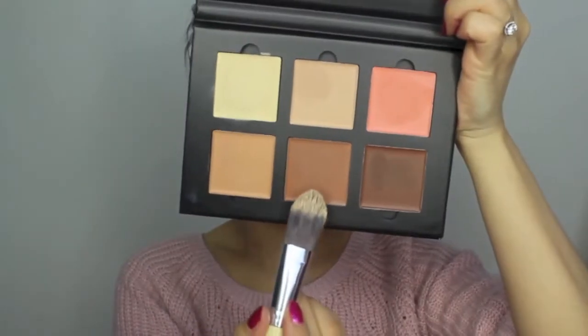Now with the Cinnamon colour, I'm going to place this as it hollows my cheeks, forehead, jawline, down my nose, and this will give an illusion I have a slimmer face.